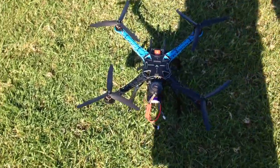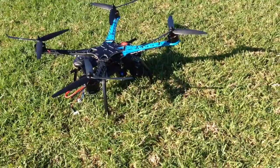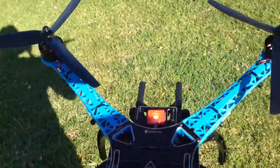So what I'll do now is show you the compass calibration. OK, it's now in compass calibration mode, so we're just going to rotate slowly.